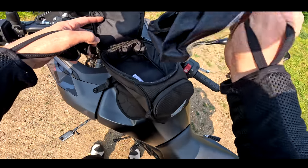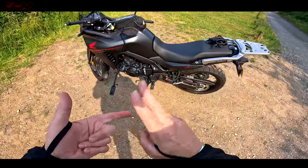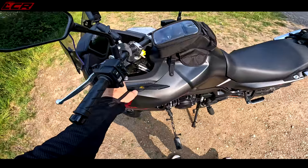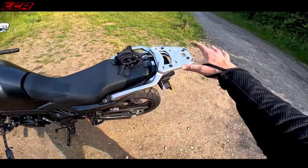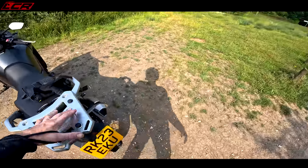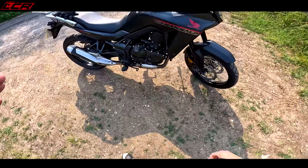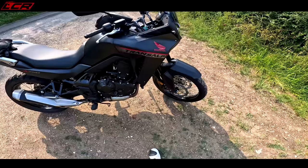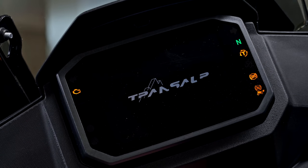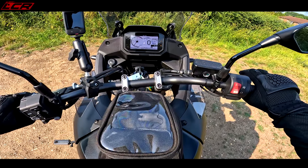Honda have very kindly given me one with some extras on, so I've got the optional tank bag. This bike also has the quick shifter and blipper, which is extra. This touring screen is the taller optional screen, which is extra. It's also got the 12-volt power socket, which again is extra. It's also got the top box — I've left that at home because I'm going off-road. All in all with the top box this bike's got about fifteen hundred quid's worth of accessories on it.